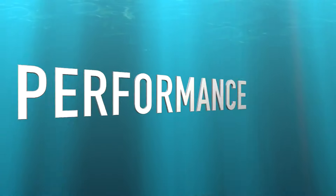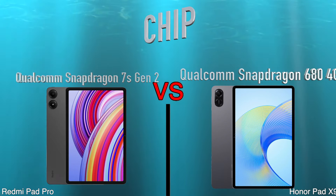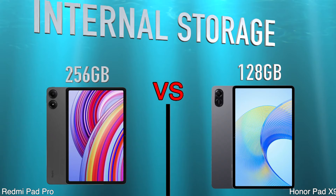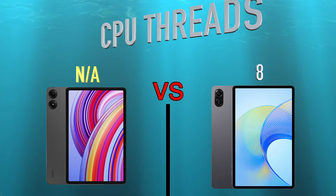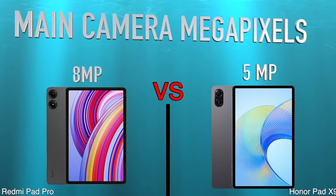Performance Chip. RAM. Internal Storage. CPU Threads.